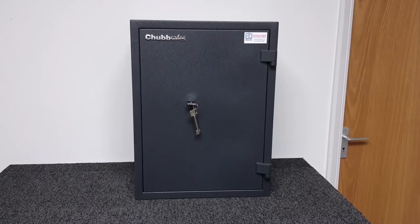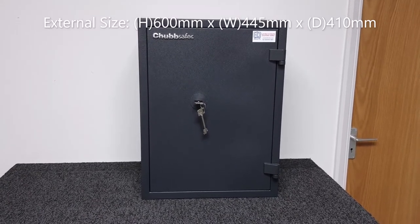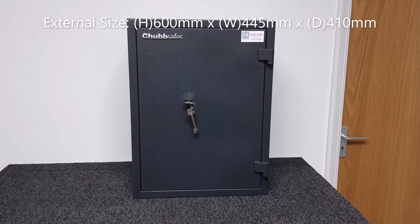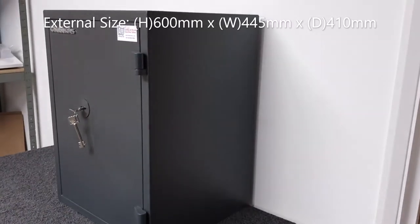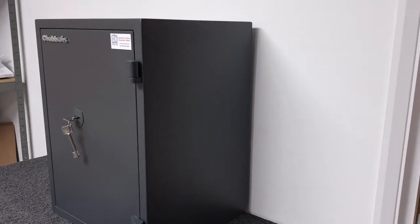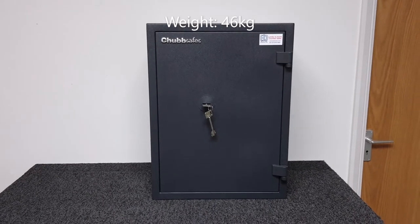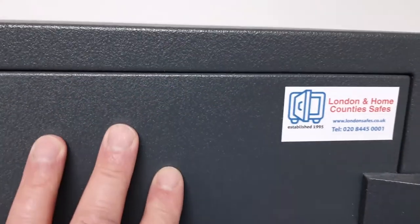Let's have a look at the external dimensions. The height of this unit is 600 millimetres, the width is 445 millimetres, and the depth is 410 millimetres. The safe weighs in at 46 kilograms. It's finished in a mottled, attractive, very dark grey — almost black finish, as you can see.